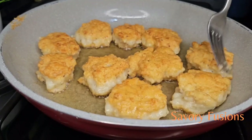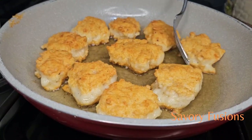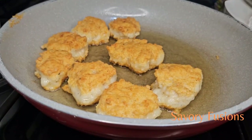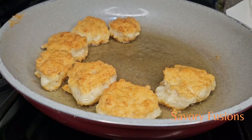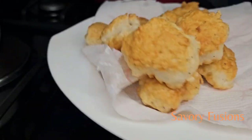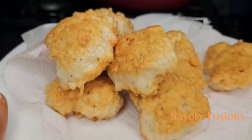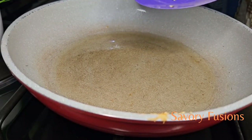After they are golden brown — try not to burn them — remove them and place on a paper towel. Look at how beautiful and golden they are. Now, to make the sauce to go with our shrimp cakes.